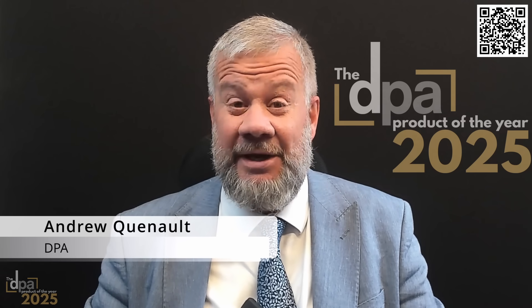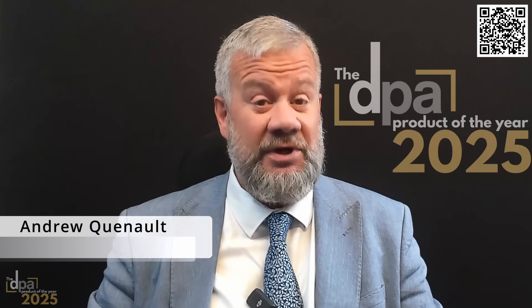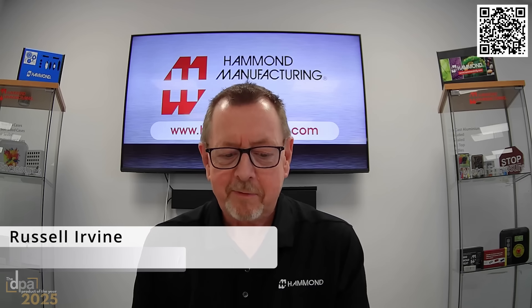Hello everybody, DPA Product of the Year. Today we've got the opportunity to talk to Mr. Russell Irvin of Hammond, who's going to be talking to us about the low profile 1554 enclosure. Russell, you have three minutes to convince our audience that the 1554 is the product of the year. Over to you.